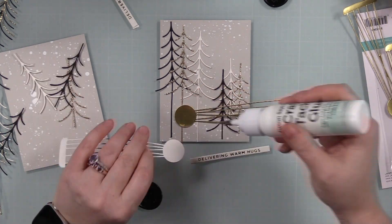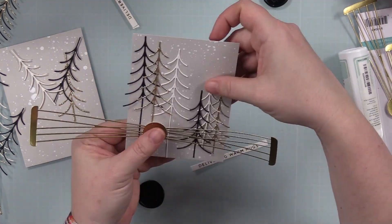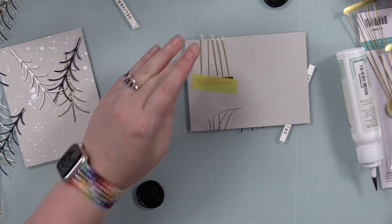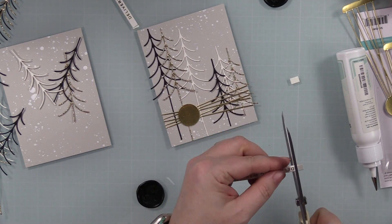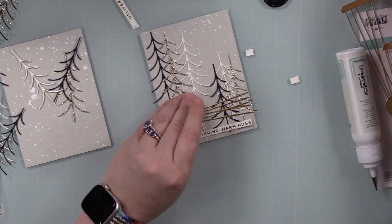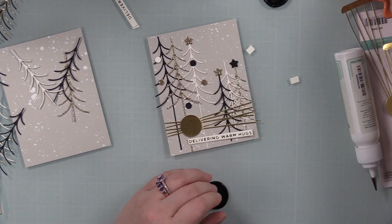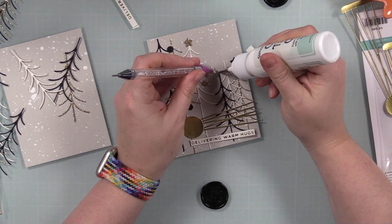Then I die cut some matte gold cardstock with the Sealed Twine etched wafer die — a favorite. I ordered it kind of on a whim, but the minute I folded it over I was like, 'This is perfect.' I love how it looks like you've wrapped twine around, but because it's die cut from matte gold I get that gold shiny finish and it's not as bulky as actual twine. You die cut it twice, adhere it, fold it over, tape the backs — done. Love it.